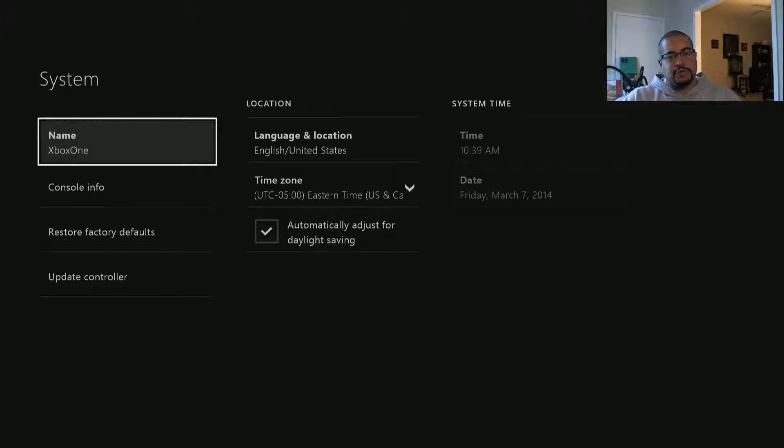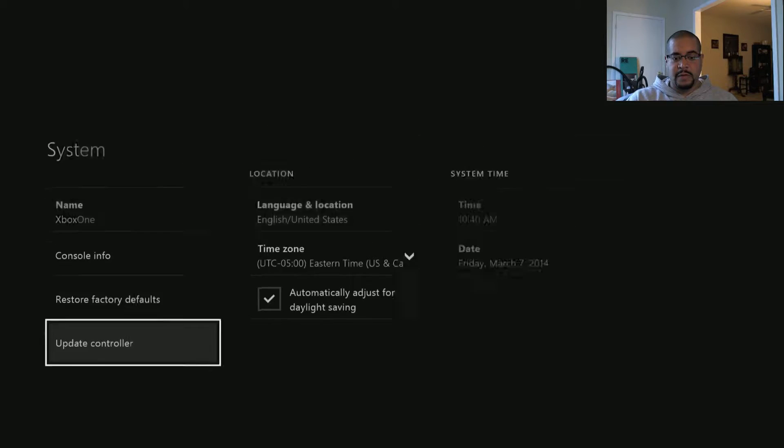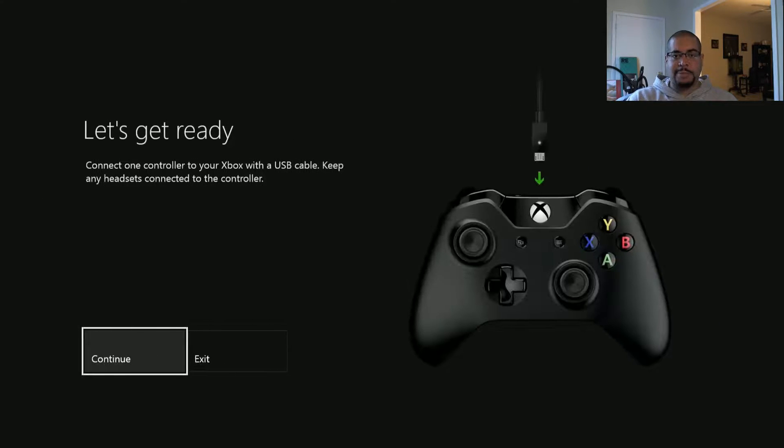So Microsoft just released an update for the Xbox One. That update includes an update for your controller. So you connect your Xbox One controller to the Xbox using the USB cable, go to your system menu, and you scroll down to update controller, click A, click on continue, and this will update your controller.